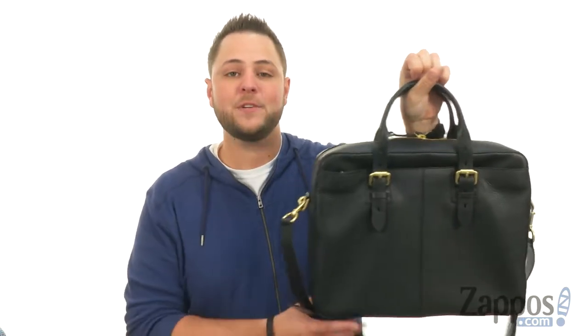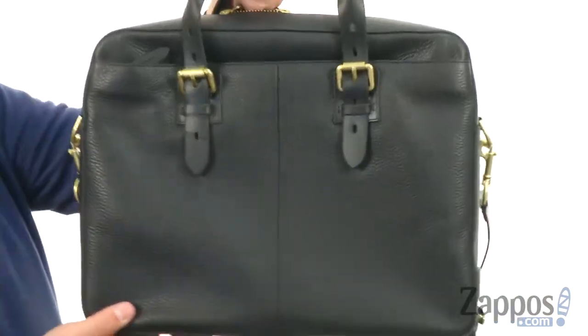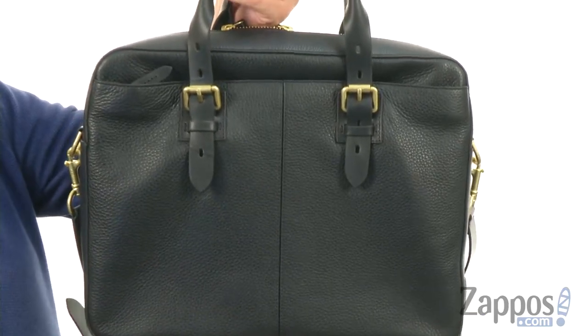Hello everybody, my name is Richard from zappos.com. And today we're checking out this super snazzy bag from Cole Haan. This guy is really stylish, it's made out of a strong leather material that looks fantastic, so it's gonna give you excellent durability.